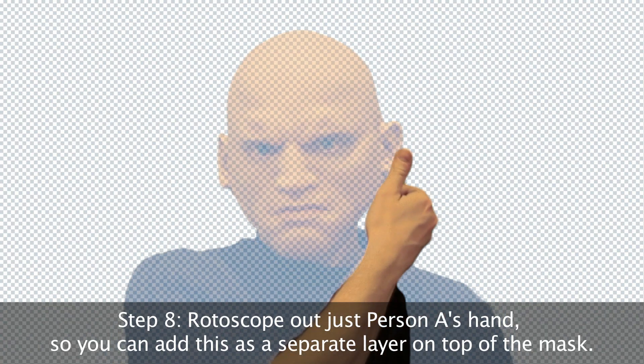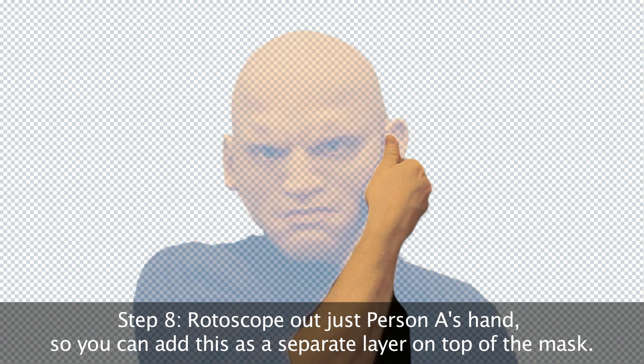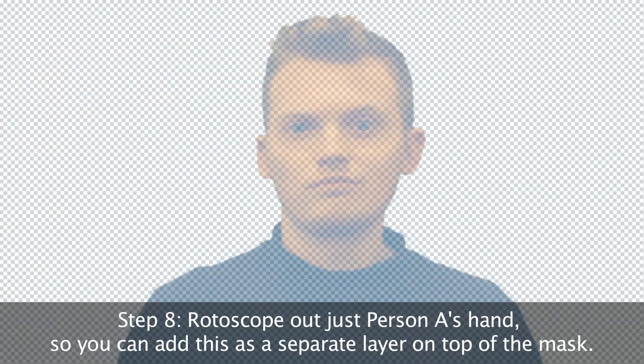In order to get the hands separately, I just used the After Effects Rotoscope tool. So now you've got the hand as a separate layer as well — this is going to hide all the mess underneath it and make the transition really smooth.